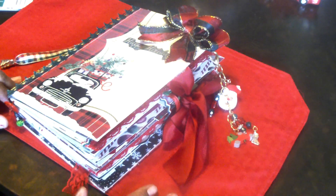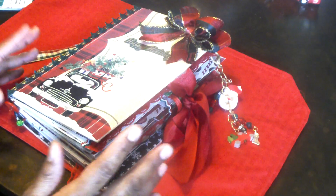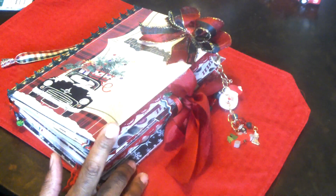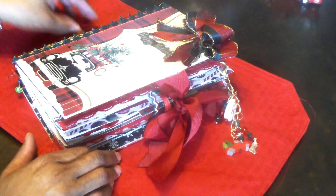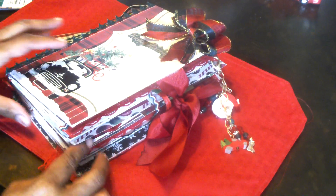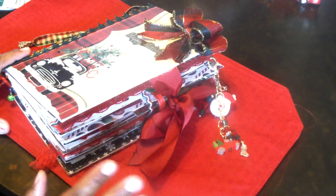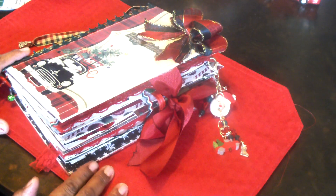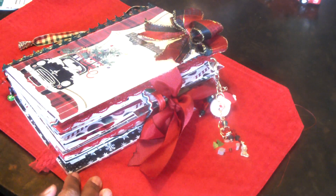Today I want to share with you a Christmas junk journal — it's an altered book. It could be a December daily or whatever journal, whatever the person that receives it would like to do with it. I actually made this for someone special to me. She's a new friend and I felt like I wanted to make something special for her. I won't say her name because I know she watches my videos.